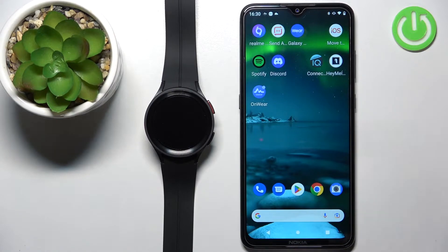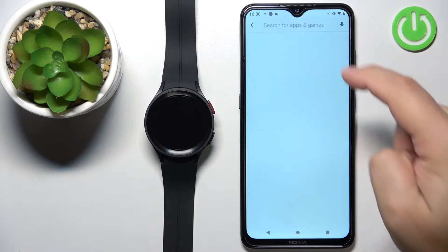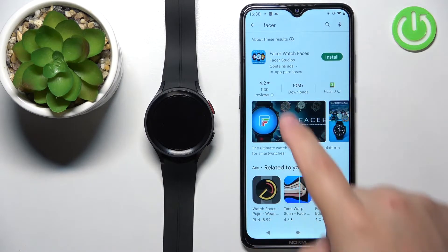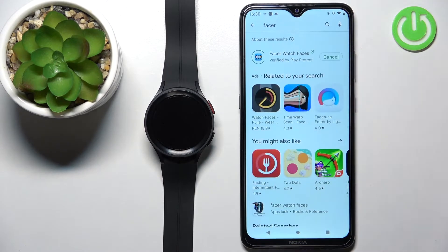Now we can open the Play Store on the phone that is paired with our watch. In the Play Store, tap on Search and type in 'Facer' and tap Search. You should see this application — I'm using this one, but apparently there are a couple more you can use. For the sake of this video, we're going to use this one. Tap the Install button to download and install the application, and let's wait until it's done.